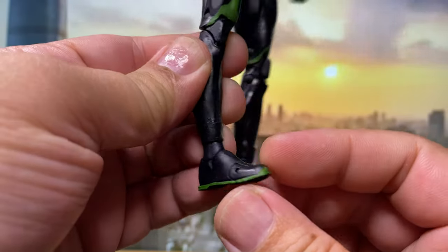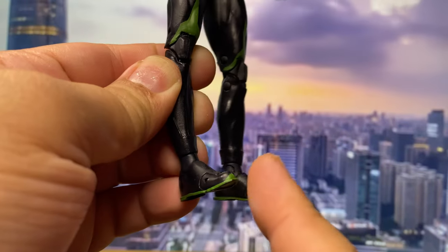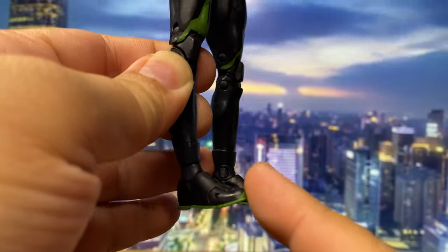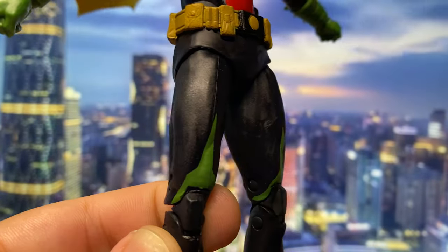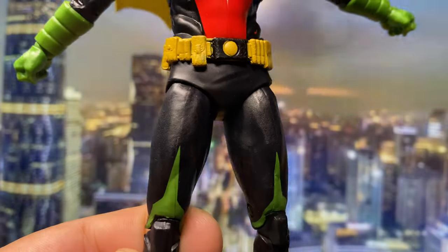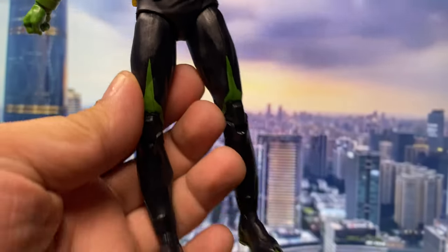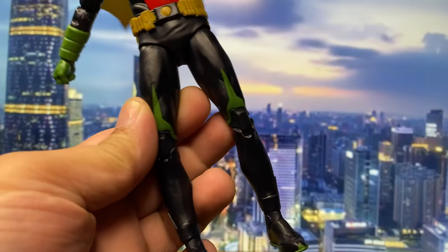I even love the details of that rope on the belt. Give it to McFarlane — they actually exert effort with this kind of stuff. The legs are practically just black, but I do like the tiny addition of green on them. That mix makes the legs at least interesting and not boring.